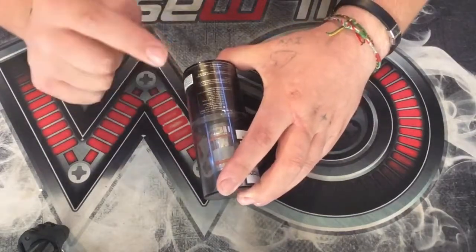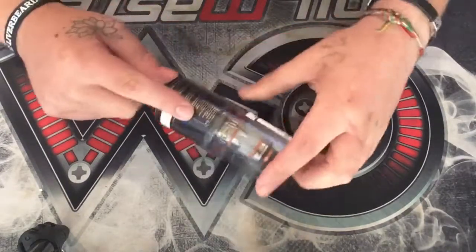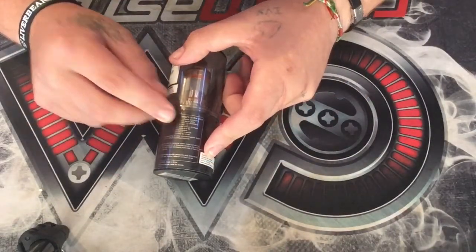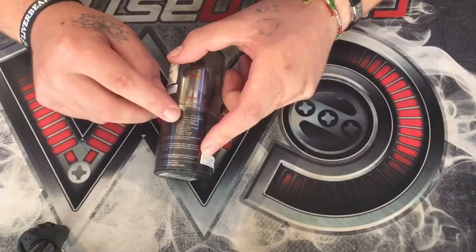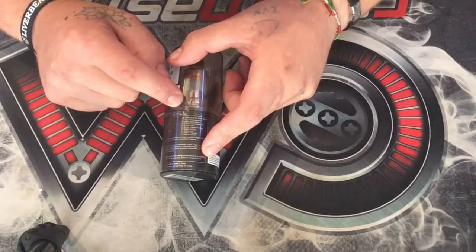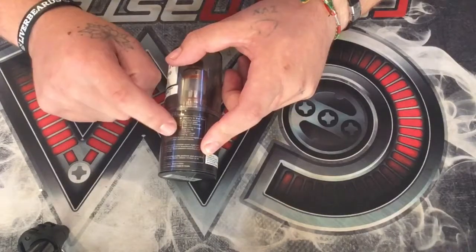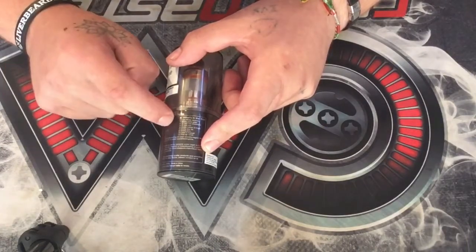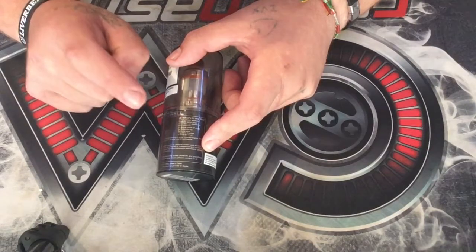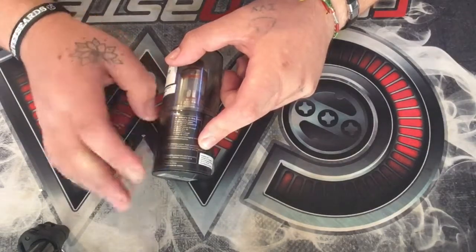What's inside the box? You've got one Valerian atomizer, an extra Pyrex glass. You've got a 0.15 ohm coil pre-installed into it, and one 0.15 ohm coil inside the box. You've got extra rubber o-rings, an extra drip tip, two extra pins, a user manual, and a drip tip cover.